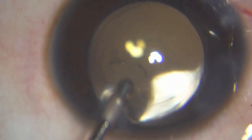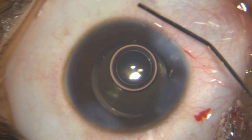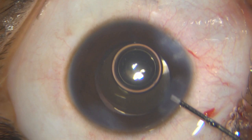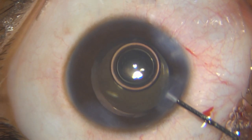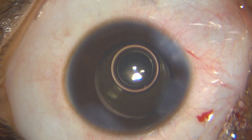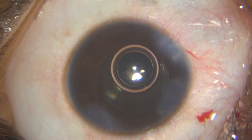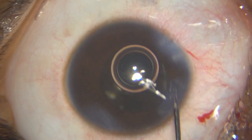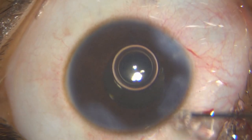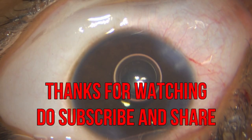Once all is done, I pressurize the chamber and hydrate the wounds. I have put in some pilocarpine — I don't want this optic to be captured by the pupil the next day. I have also put in my intracameral antibiotic, and with this I conclude my surgery. Thank you so much for watching.